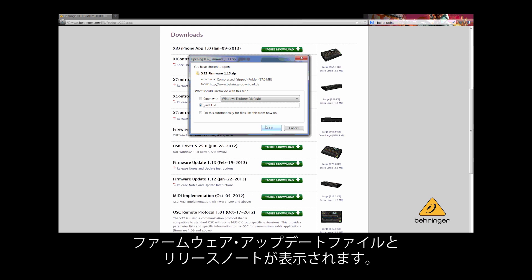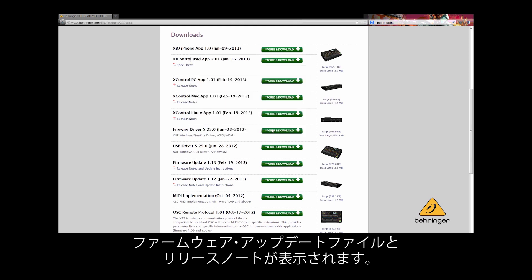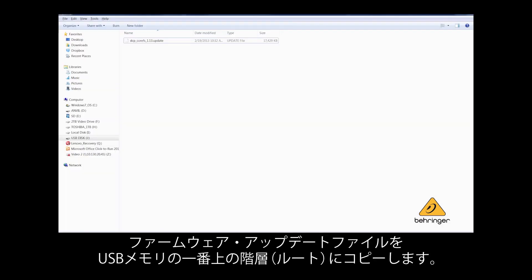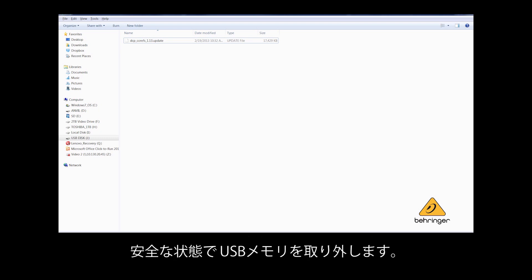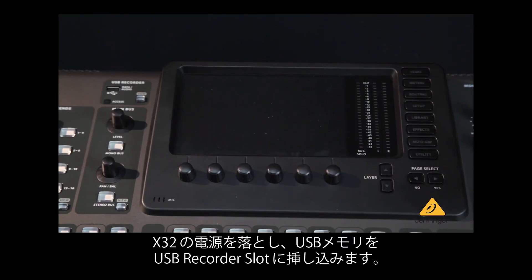Two files will be unzipped: a firmware update and the release notes. Copy the firmware file to the root directory of a USB stick, ensuring it is not in any subfolder, then safely eject the drive.